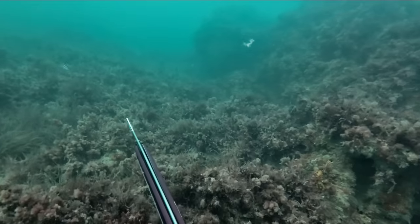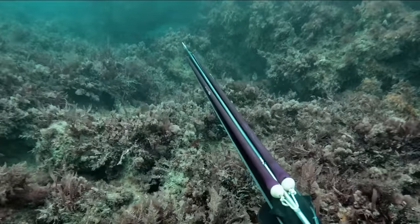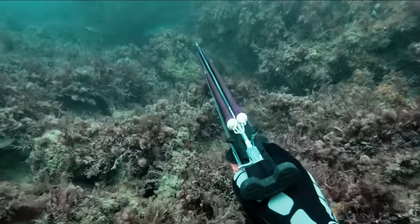This dive was terrible — I knocked my speargun as I was crawling along the bottom, and was so surprised to see this bass still sitting with its head facing into a cave. It probably couldn't see me fumbling around.